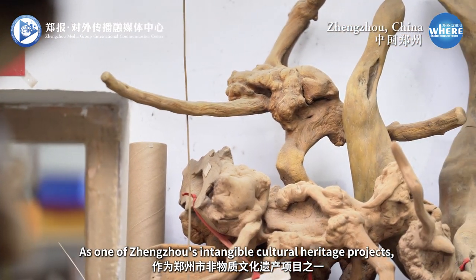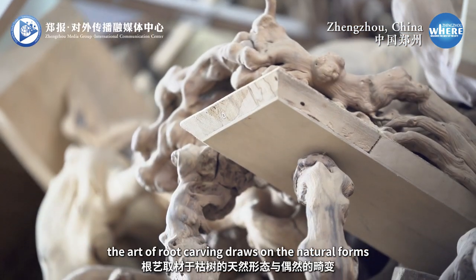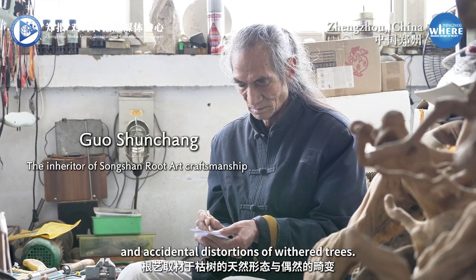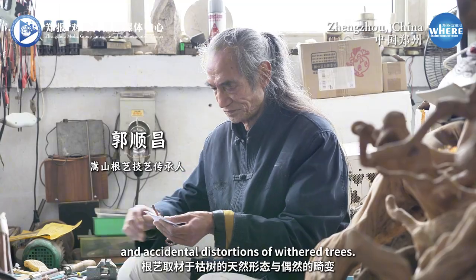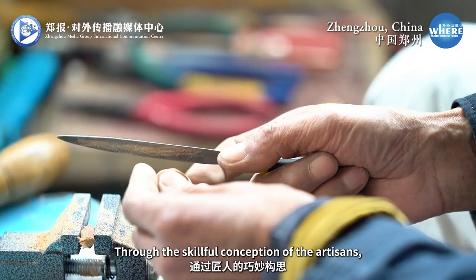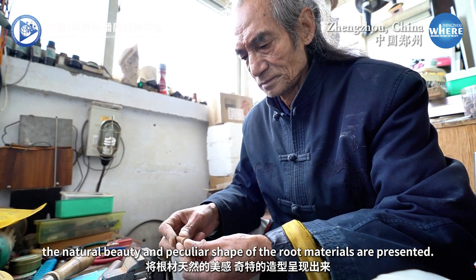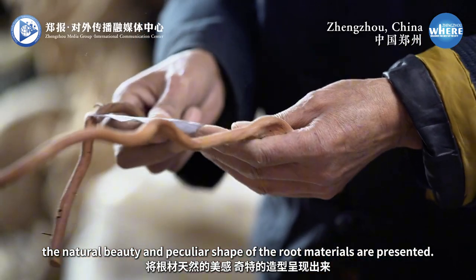As one of Zhengzhou's intangible cultural heritage projects, the art of root carving draws on the natural forms and accidental distortions of gnarled trees. Through the skillful conception of the artisans, the natural beauty and peculiar shape of the root materials are presented.